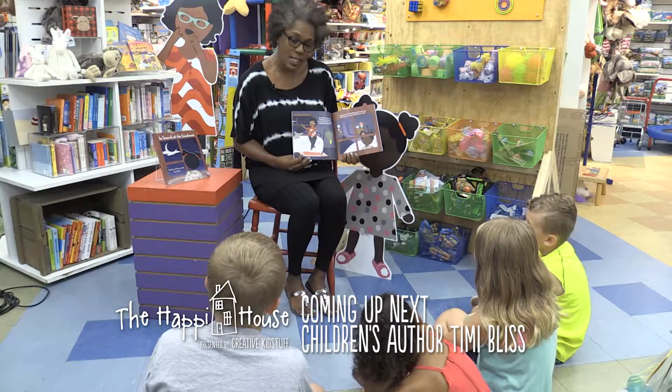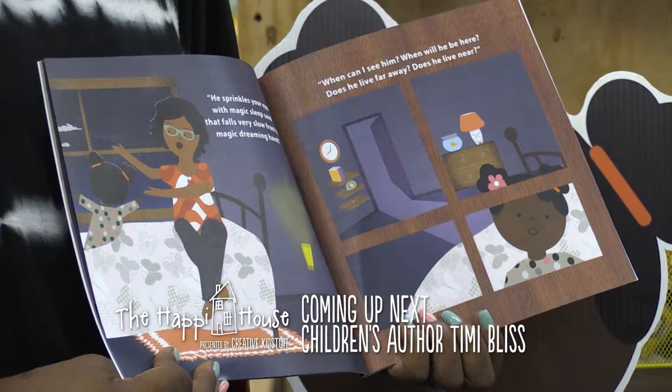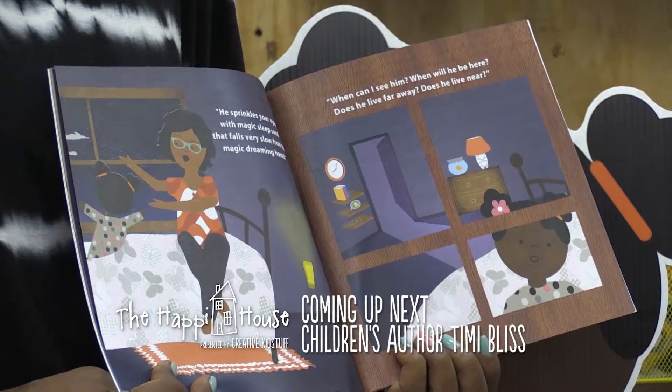He sprinkles your eyes with magic sleep sand that falls very slow from his magic dreaming hand.